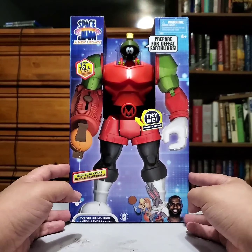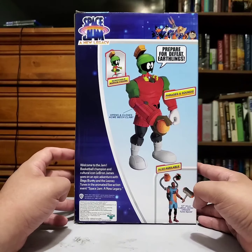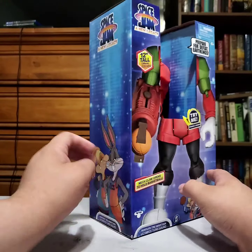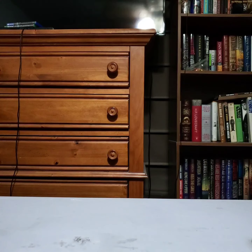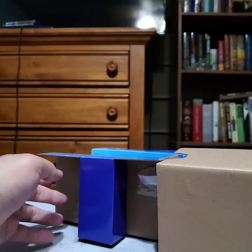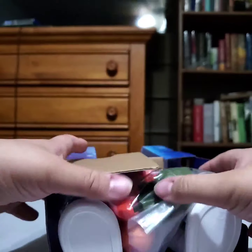I don't know if that's what they're calling this line — like these 12-inch ones are the ultimate figures or a deluxe figure or whatever. But yeah, so Marvin the Martian. We got LeBron on the side. So I bought them and me and my cousin basically made a deal that he would pay me for them, and I could unbox them for my channel and then just give them to them. So that's basically what I'm doing — I'm just unboxing these and all the Space Jam stuff, I'm going to bag them up and then just take them to them.